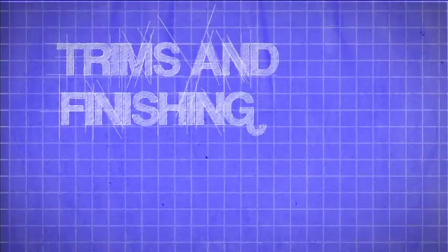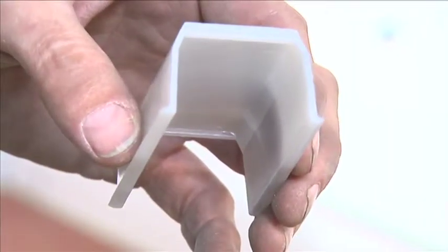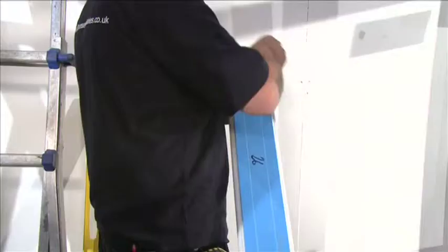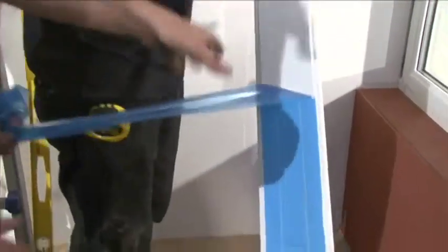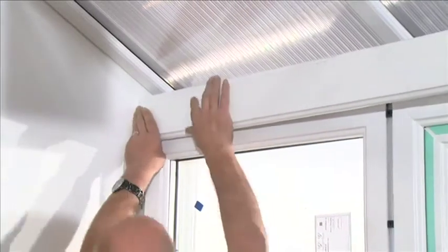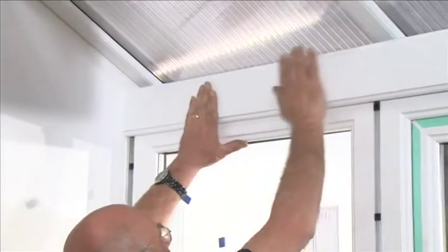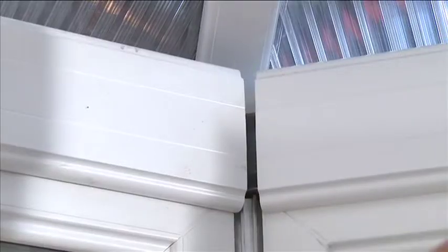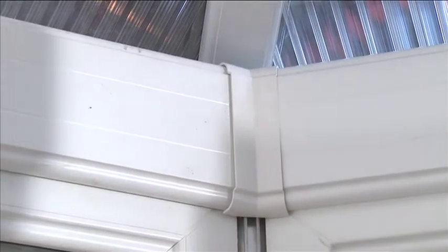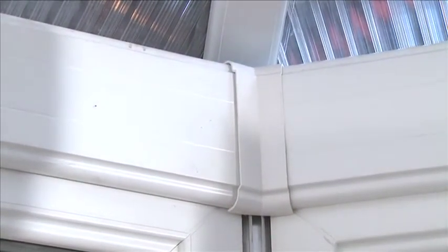Trims and Finishing. Clip the 70mm cover packers into the eaves beam at regular intervals. Select the eaves beam internal cover and position into the barbs on the eaves beam and press into place. Select the eaves beam 135 degree joint cover and press into place into the corner gaps between the eaves beam cover.